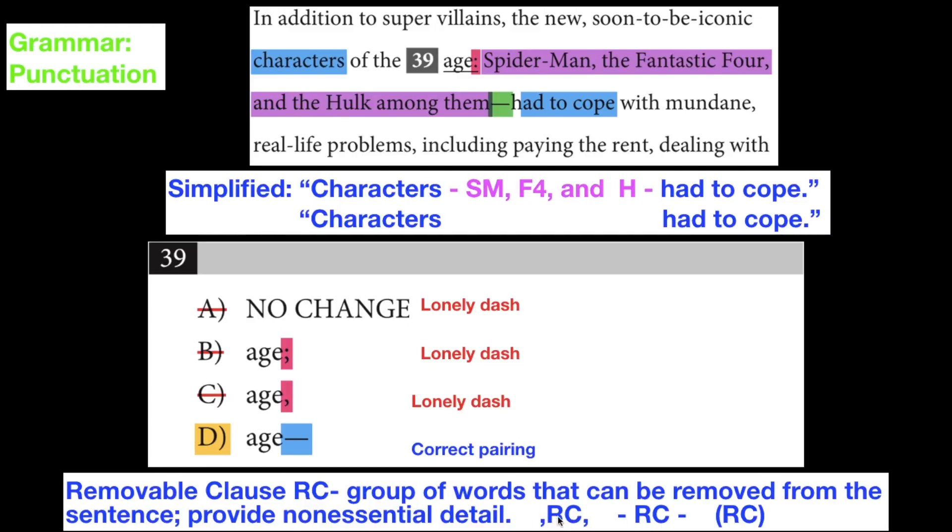You've got to make sure you surround this removable clause with either commas, dashes, or parentheses. If you do that, then you'll be fine.